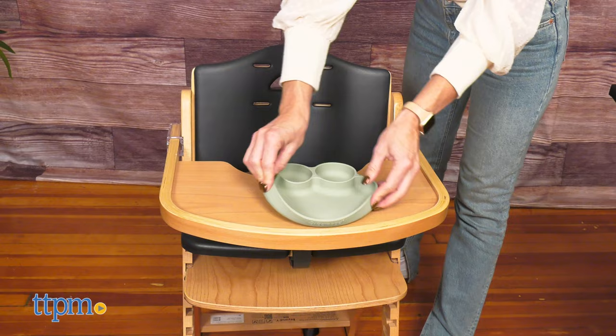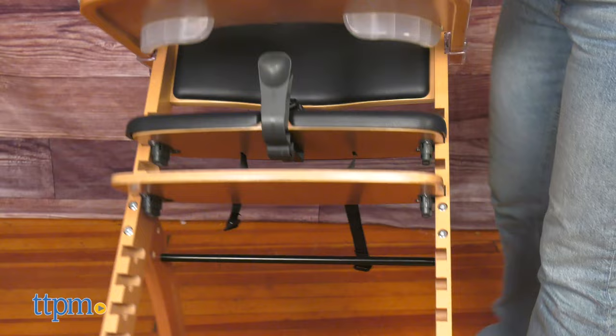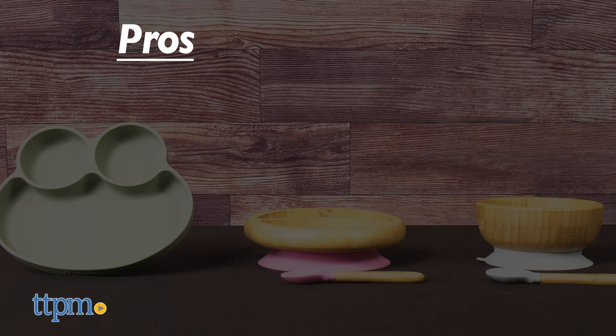What is your favorite feature about this? Let me know in the comments below. I love the suction base that ensures the plates and the bowl stay in place and don't end up on the floor. They are all available in various different colors, sold separately.